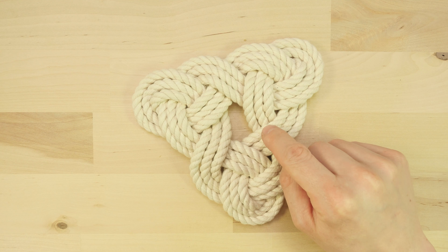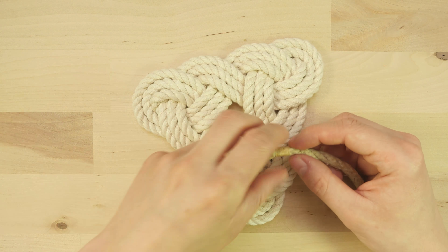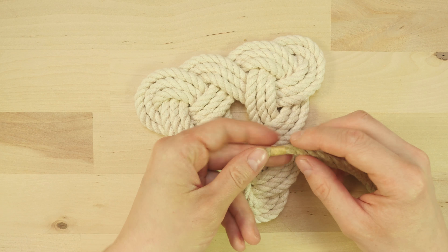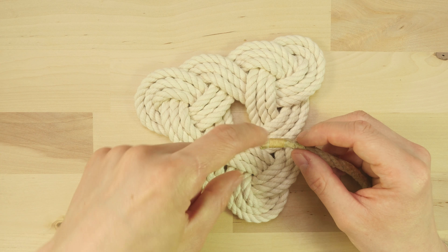Here you can see an example of a triangular mat. I used a quarter inch cotton rope for this project. You can use other materials such as hemp or any others that you might have at hand. As far as the length of the rope goes, the bare minimum was 10.5 feet for a 3-pass version. I would recommend 11 or 12 feet just to make things easier to tighten.